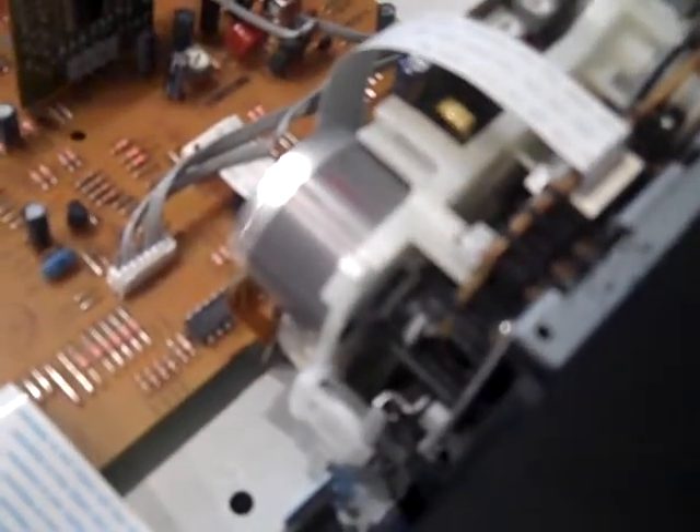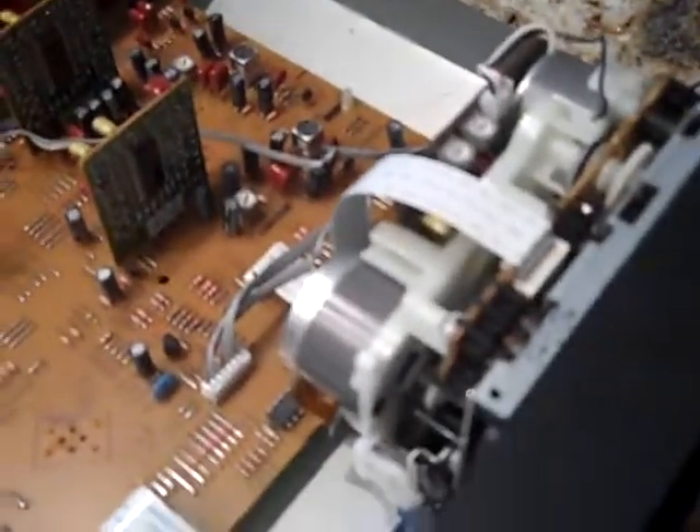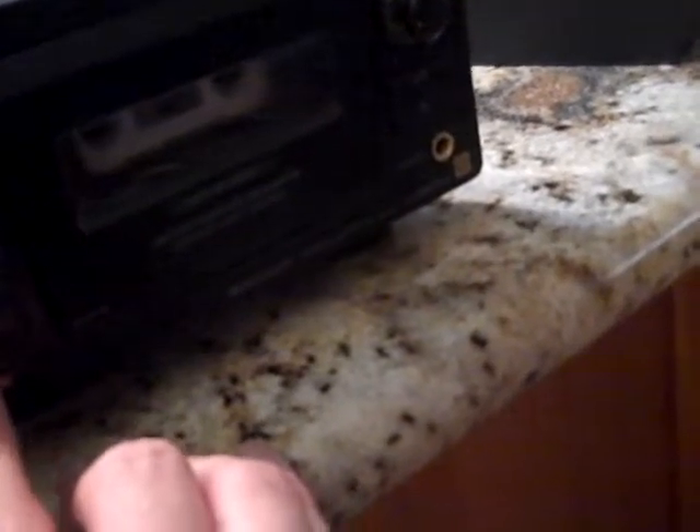I've just replaced those belts, and as you can see, it seems to be working now. I'm not really quite sure why it sort of cut out there for a second — it's not my tape, so I'm hoping that was just a fluke.